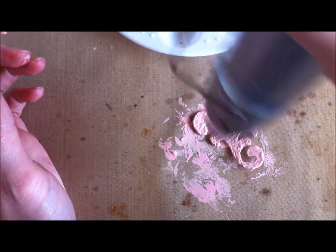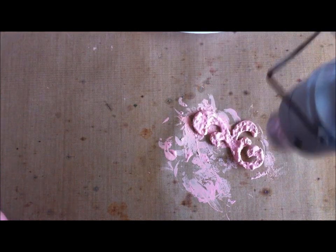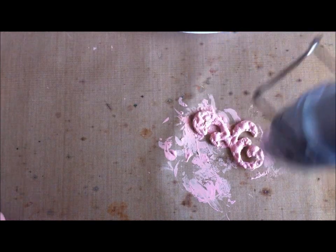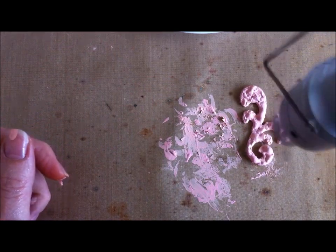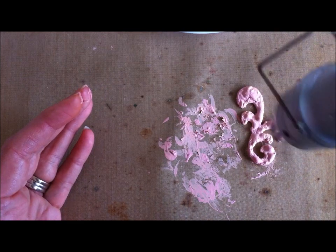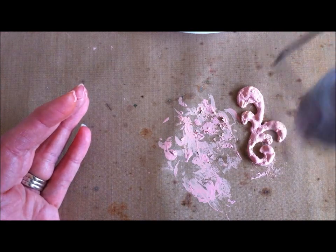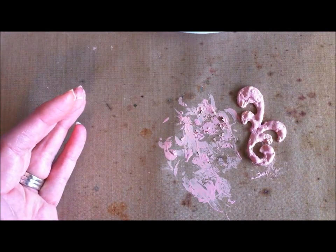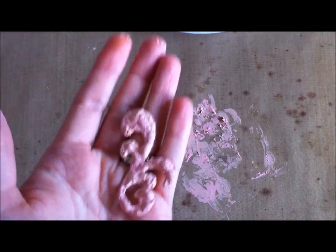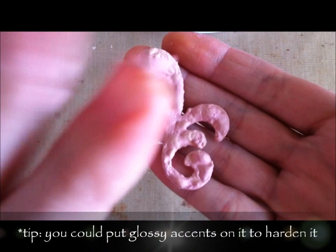It's going to bubble like crazy because it's really thick as it heats up. You could go a step further and do another layer if you want — just keep going until you get the texture that you like. See how the bubbles are kind of moving? Eventually it'll stop. Once the movement has stopped, it has dried.